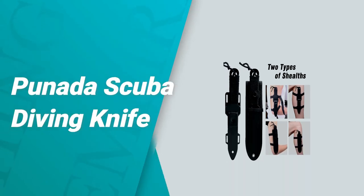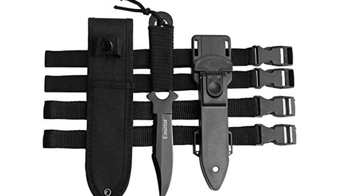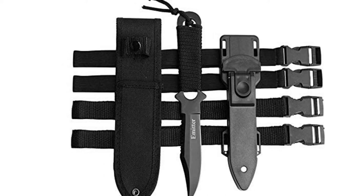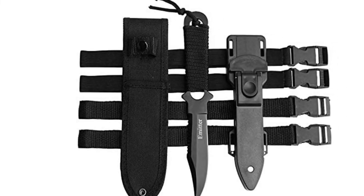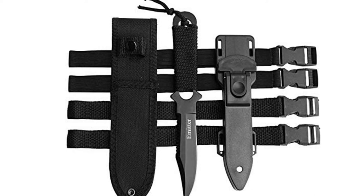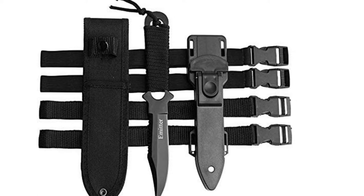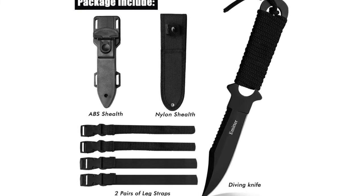Number two: the Punata Scuba Diving Knife. The Punata Scuba Diving Knife can serve multiple purposes — apart from cutting, it can be used for digging and detecting. It is a good choice as a tactical knife for snorkeling, hiking, rescuing, and camping. The diving knife is made from 440C stainless steel with great sharpness, durability, and hardness. It has a razor cutting edge and a serrated cutting edge, and the stainless steel is rust-resistant for long-term use.